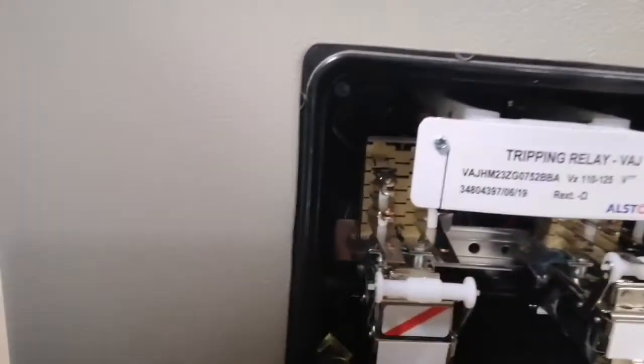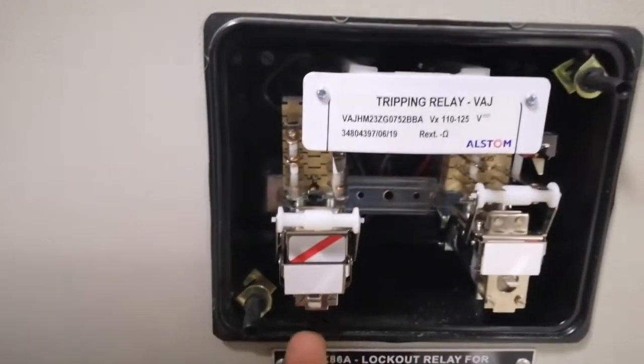In the trip, we have N-O contact and N-C contact. We have this trip, and we have this black color.